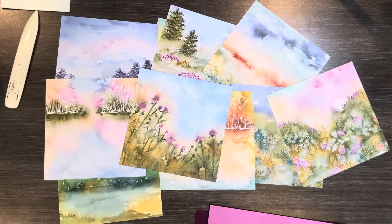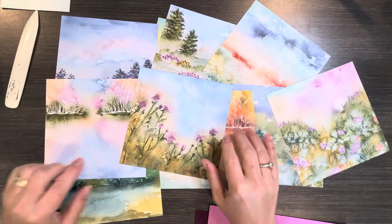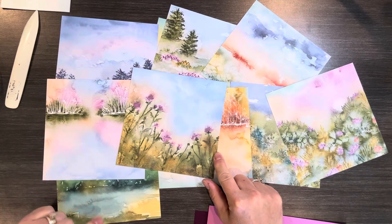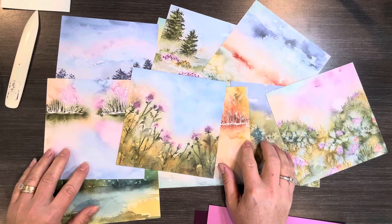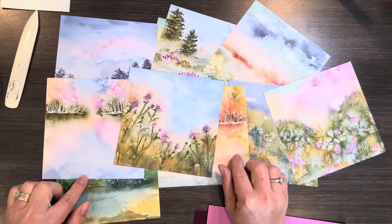Hi, it's Kristin Bryan for Stamping with Kristin, and welcome to 5-Minute Friday. I'm going to show you a card using this Thoughtful Journey Designer Series paper. This is on special this month — several of our Designer Series paper packs are 15% off and this is one of them. Normally it's $12.50 for 48 sheets and this month it is $10.62.